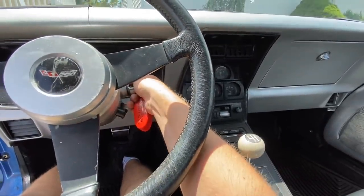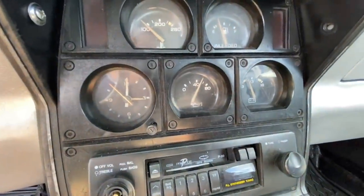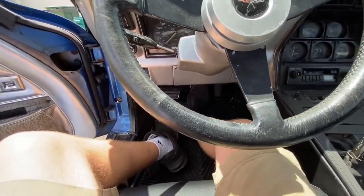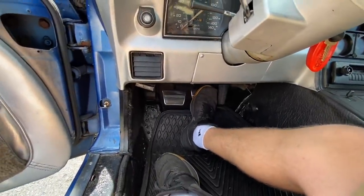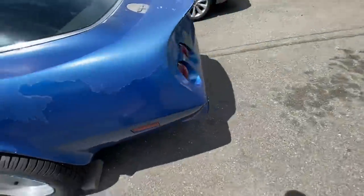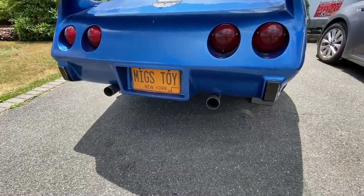Here we go — it fired right up and is making oil pressure at idle. Let's give the brake pedal a feel. Oh yes — there is a lot of pressure in it! There is the same exact amount of pressure as there was last time. Let's hear this cam. That never gets old. Now that we know the brakes are still working and have pressure, I'm going to go ahead and kill it for now.